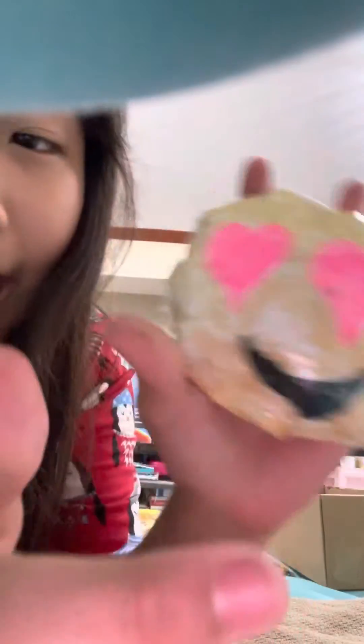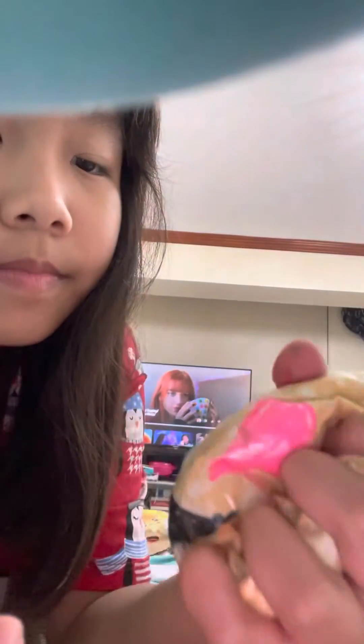Heart eyes emoji — but now it looks a bit blue, it looks like a literal blue. I feel like I want to put this to school tomorrow, so now I'll just squish this.